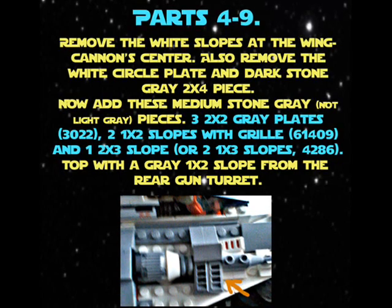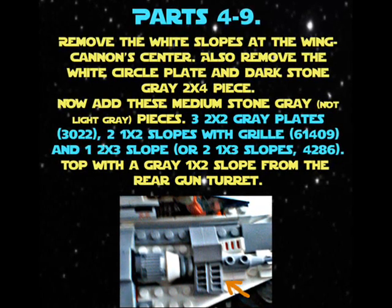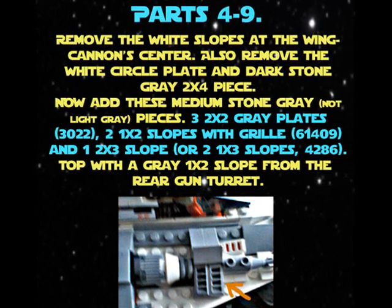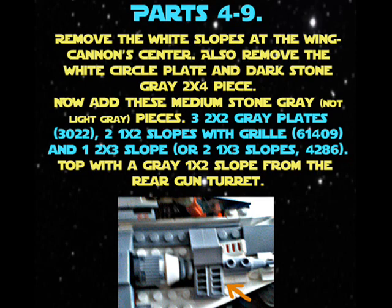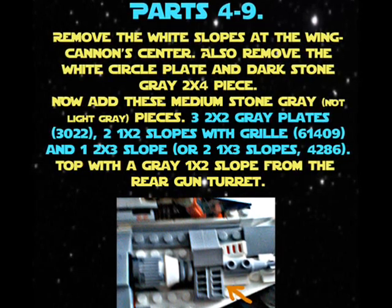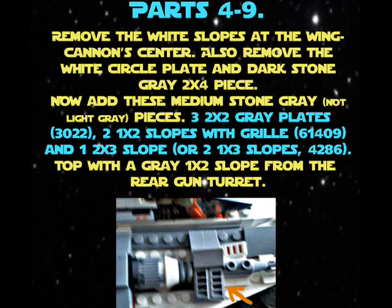Two one-times-two slopes with grill 61409, and one two-times-three slope or two one-times-three slopes 4286. Top with a gray one-times-two slope from the rear gun turret.